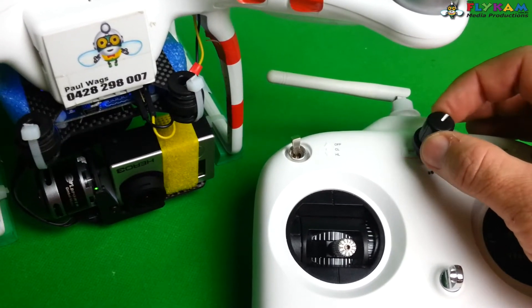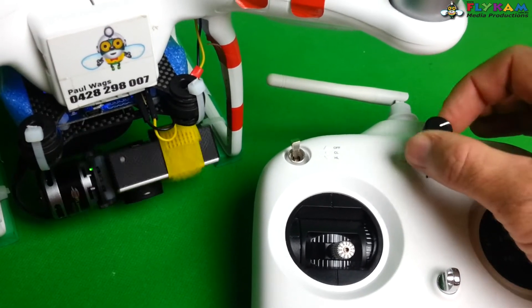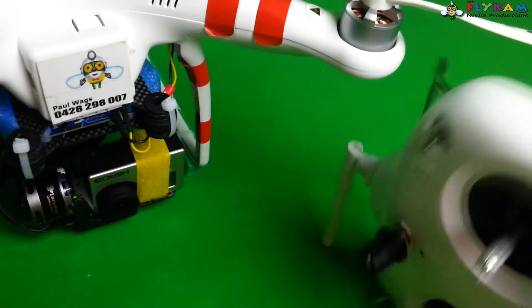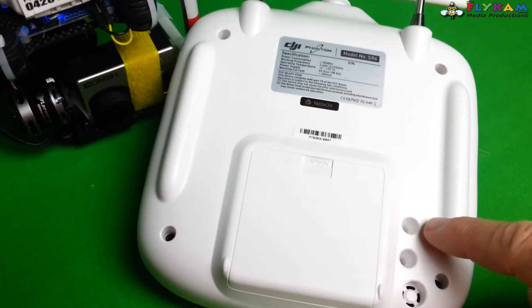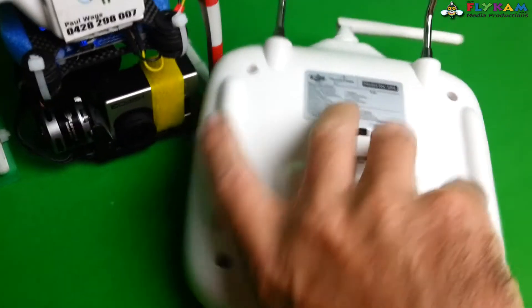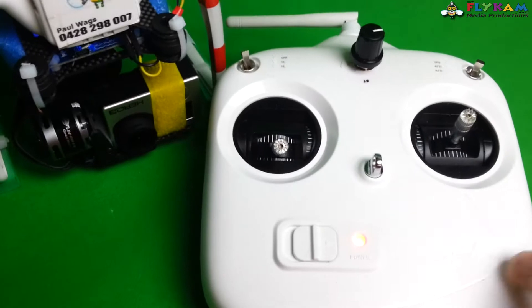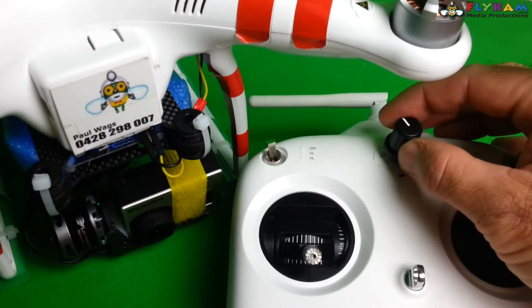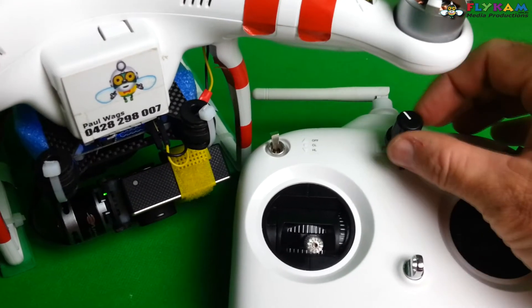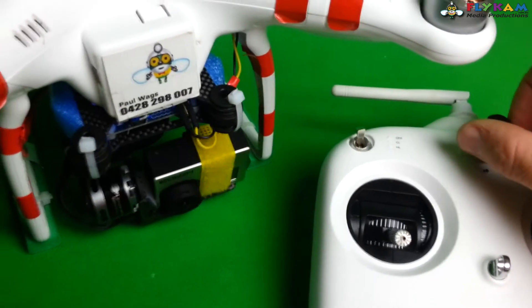I can position it anywhere in between. How did I do it? On the stock Phantom transmitter on the back you have another channel, and what I did is I opened it up and desoldered the little potentiometer on the circuit board inside. Then I ran three wires up to this little 5 ohm one, drilled a little hole, and popped it on the outside.